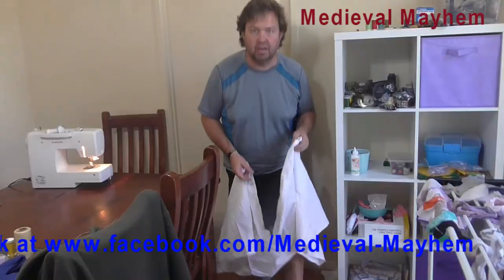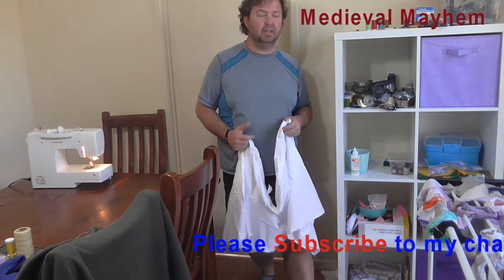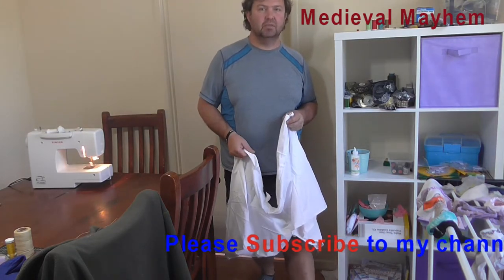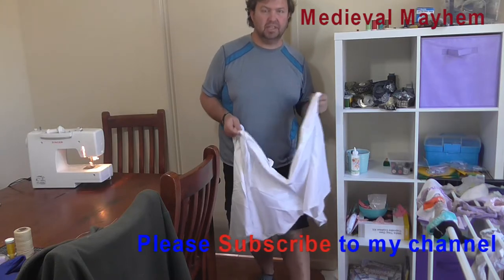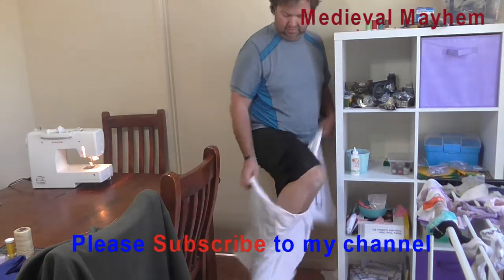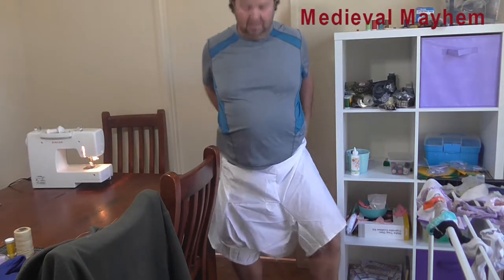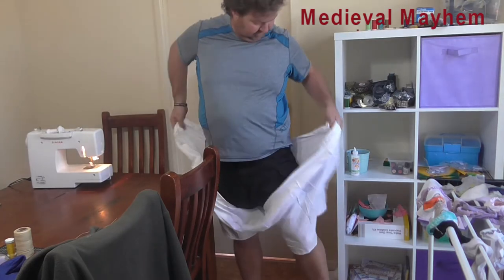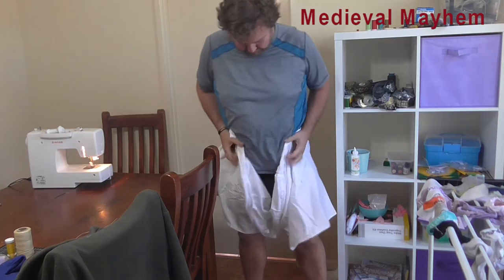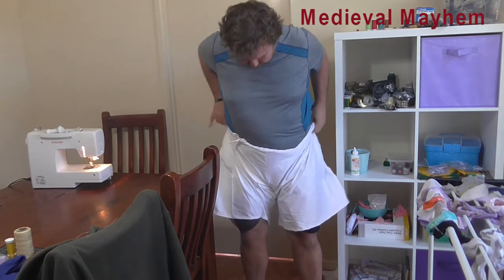I'll be doing a video at the weekend of dressing up from scratch as a nobleman and also a knight, so please check back soon. But let's try these on. I need a cord or something in the middle to hold them up. Alrighty guys, thank you so much for watching — please like, subscribe and share, and I'll catch you in my next video.